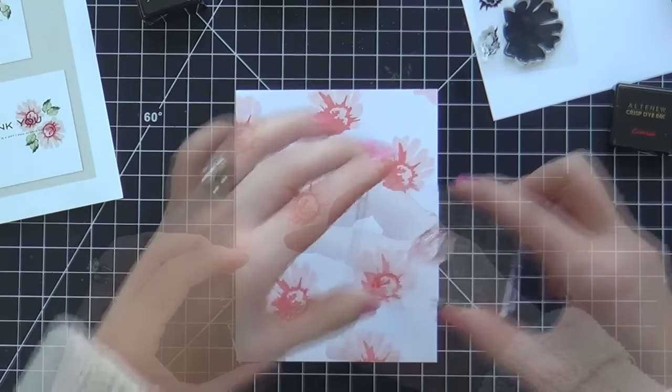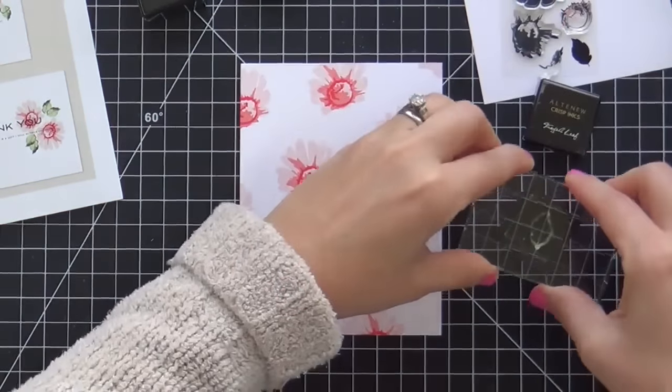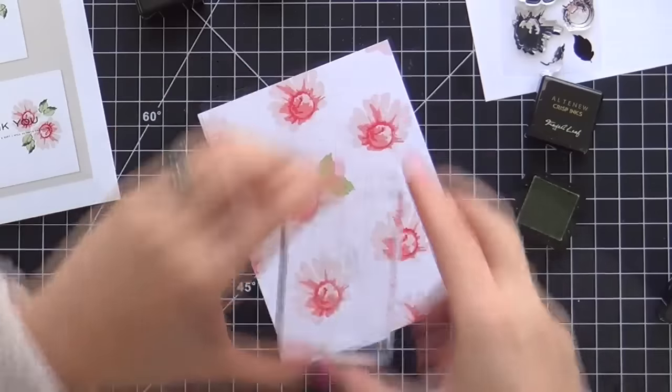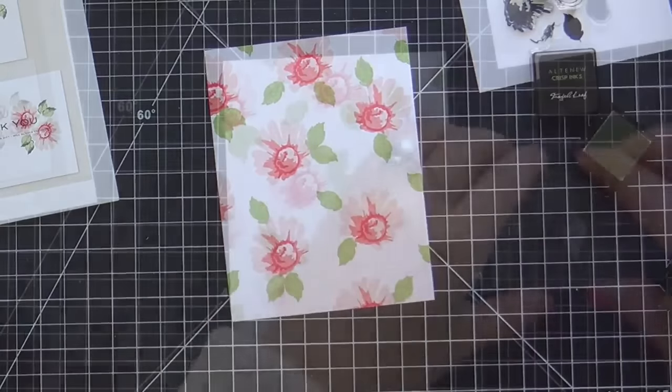I went frosty pink, coral berry, and then the darkest is ruby red. I'm covering this whole card base making like a floral pattern, as you can see. It's really coming together.